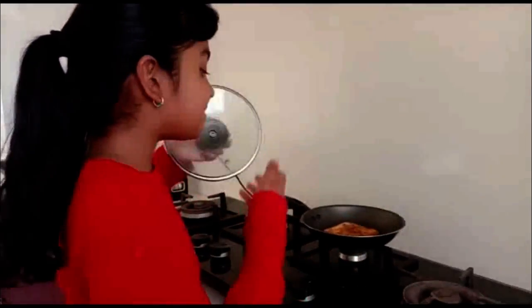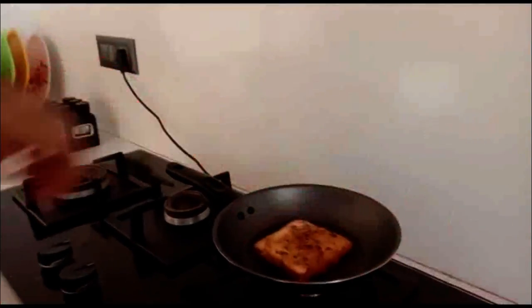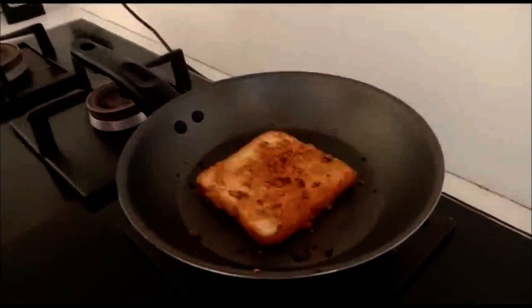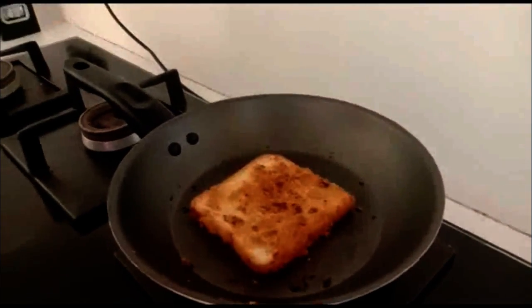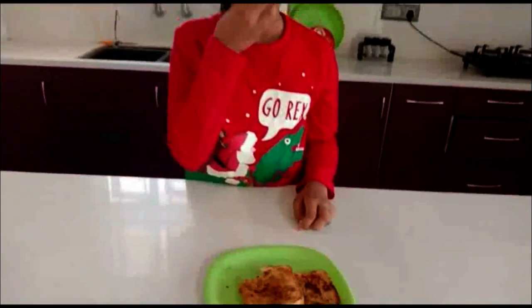Mmm, I can get a nice aroma. Now it is done. Mmm, it is soft and delicious. You must try it too.